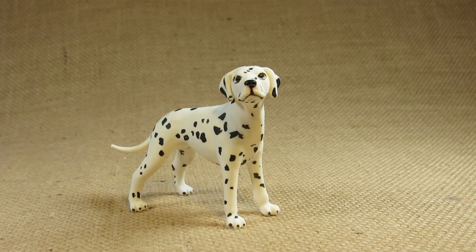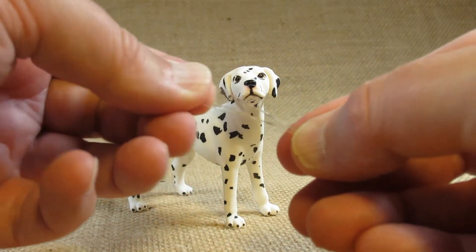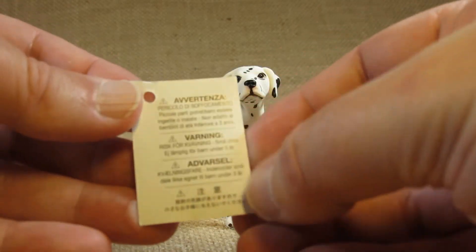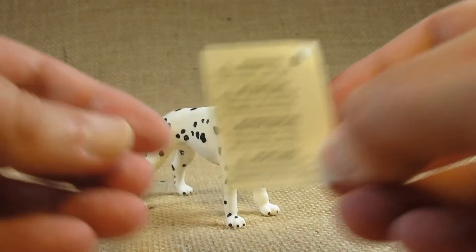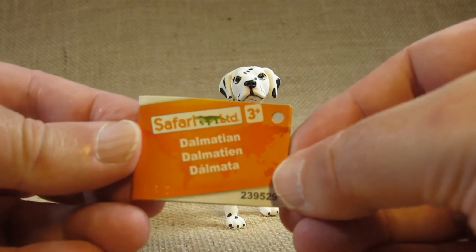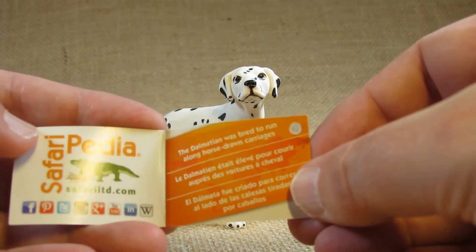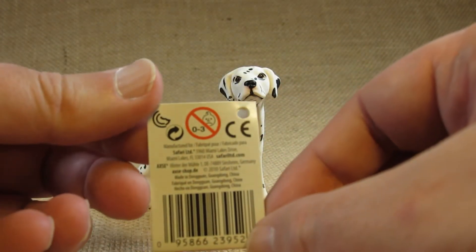When I purchased it, it had a tag wrapped around its neck with this piece of plastic here. It has a warning card in English and other languages, and here is the tag that it came with — Safari Limited Dalmatian — with some basic information inside and some manufacturing information on the back.